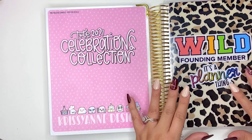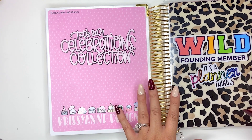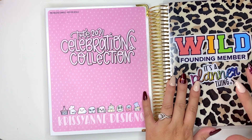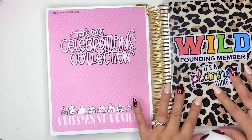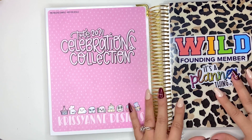Hi everyone, welcome back! It's been a long time coming, but I want to do a quick plan with me in my Erin Condren Horizontal. I don't always show this planner too often because I use it for journaling, but I want to give you an idea on how I use it and how it could possibly work for you or give you inspiration. So let's get started.